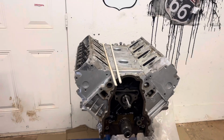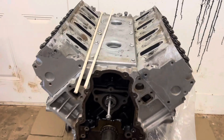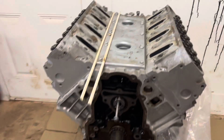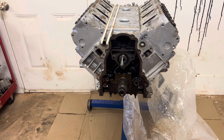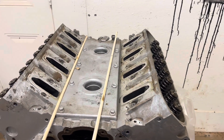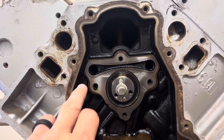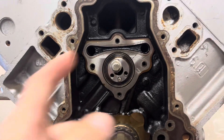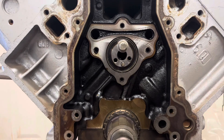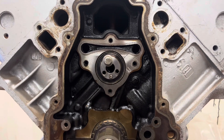In today's video we're going to be removing a cam with the heads on. We'll need two 5/16 wooden dowel rods that will keep the lifters up in the trays so we don't have to worry about one of them falling down into the oil pan. We're going to use this bolt to rotate the cam — that'll help throw the lifters up into the trays — then slowly start feeding the wooden dowel rods in and start removing the cam that way.